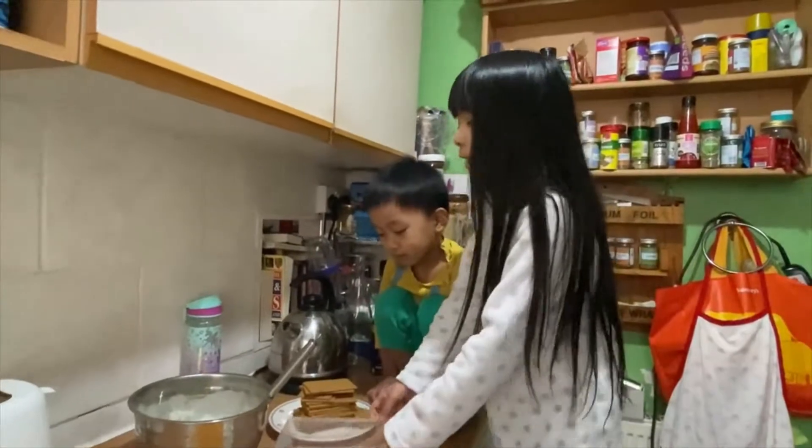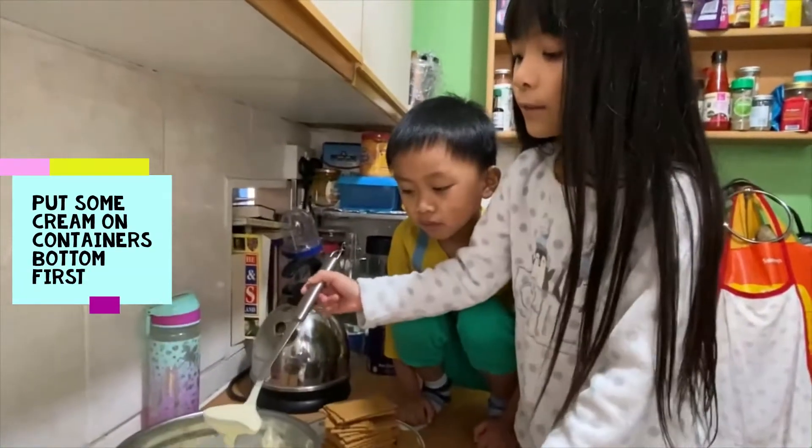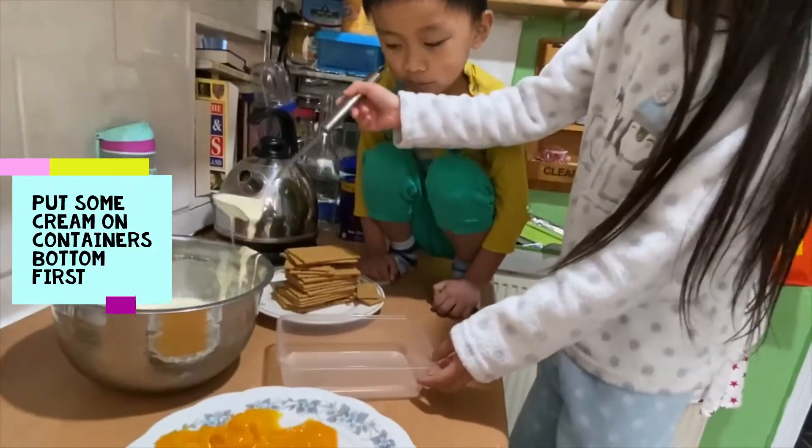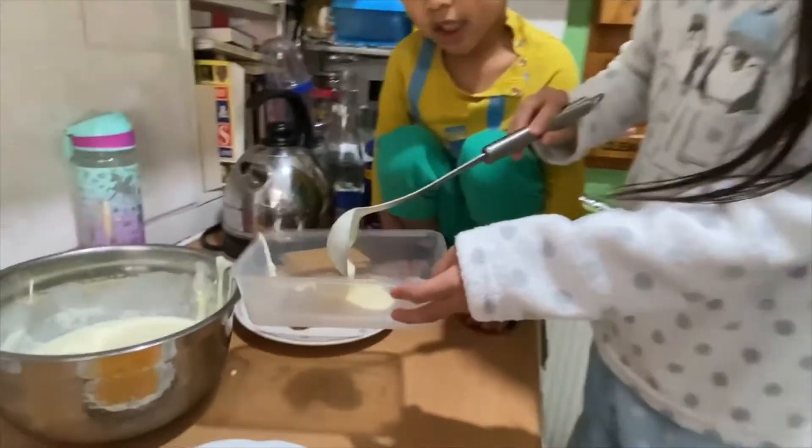So this is a layered design. First you have to put a little bit of the cream and put it in here.